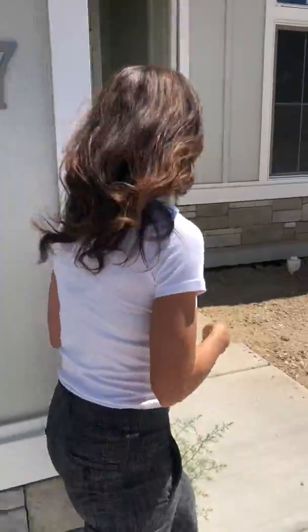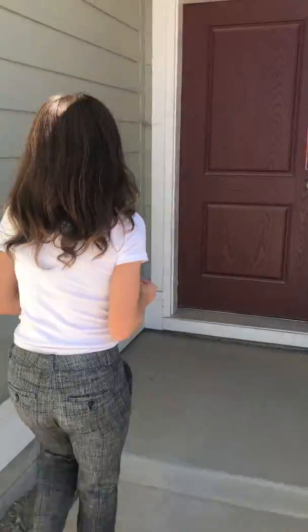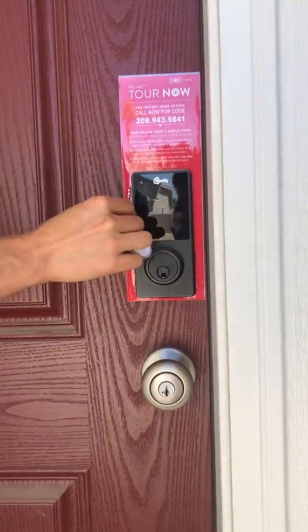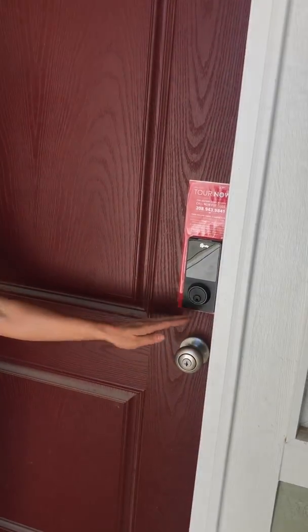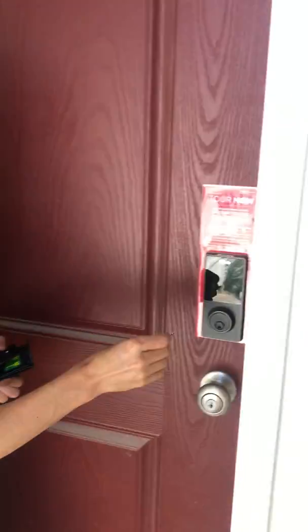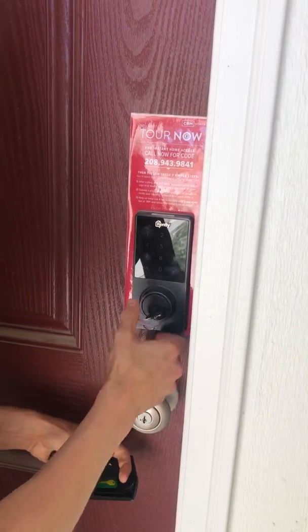Here's how this works. The silver key goes with the deadbolt special Tour Now lock. The other key is for this lower doorknob. What we're hoping will happen is that this lower doorknob will always be unlocked and that you will only have to use the silver key. The gold key is just in case this doorknob for some reason got locked. So you should be able to take your silver key, unlock the Tour Now lock, and show your client the home just like normal.